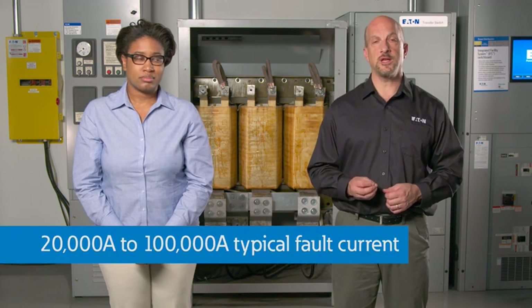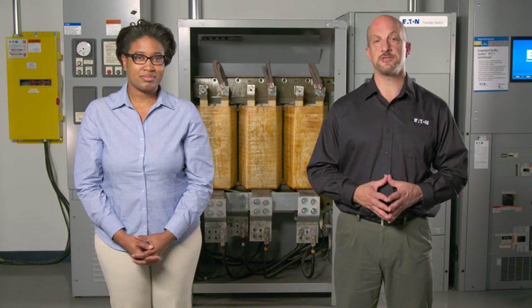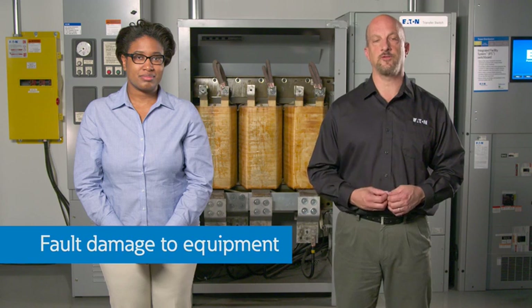In addition, with 20 to 100,000 amps of fault current, which may be typical for an industrial facility, significant damage occurs at the point of fault.